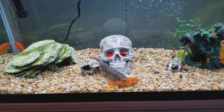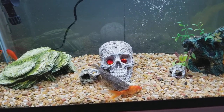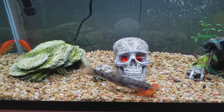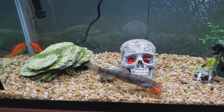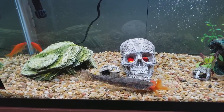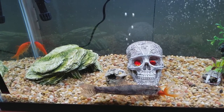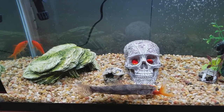He's actually outgrowing this tank really fast. I'm about to get him another tank. I already got him one — it's a 75 gallon. I just ain't set it up yet. I guess I might set it up this weekend and move him out of here.